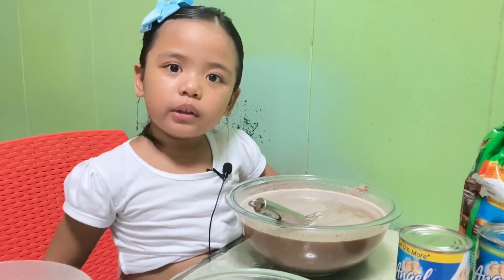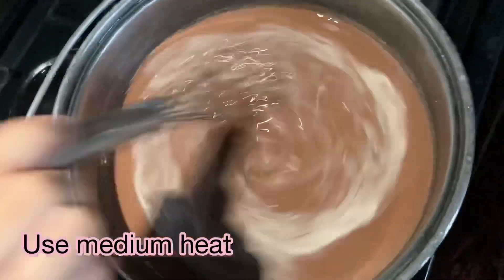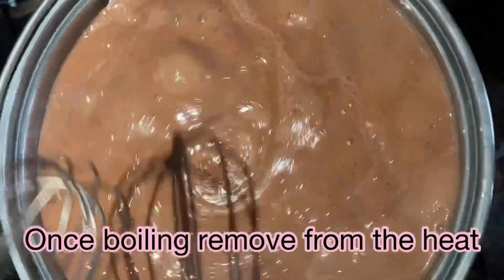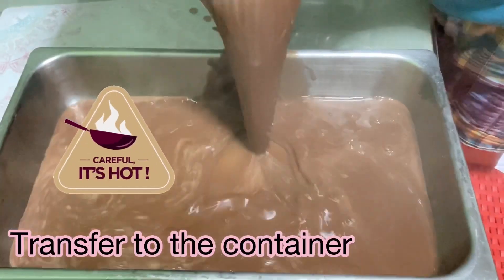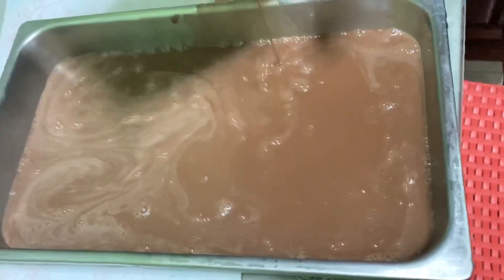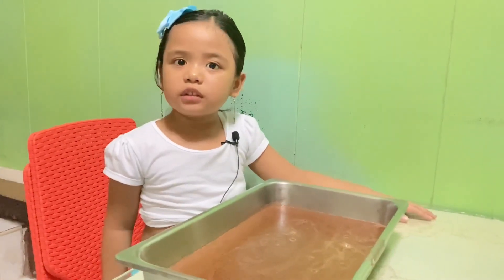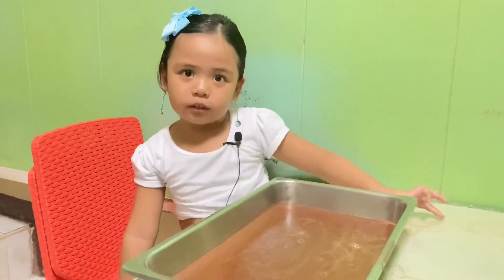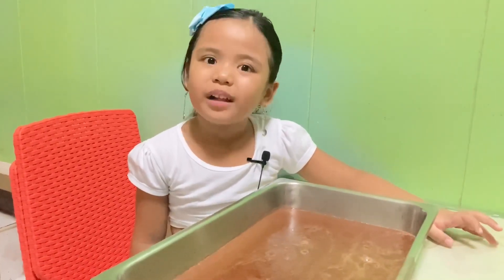When you grow up, you can do it. Now we are going to wait until it's cold. After it's cold, we will slice it. And it's going to look like a squishy, but it's a Milo jelly. And after that, we will taste it.